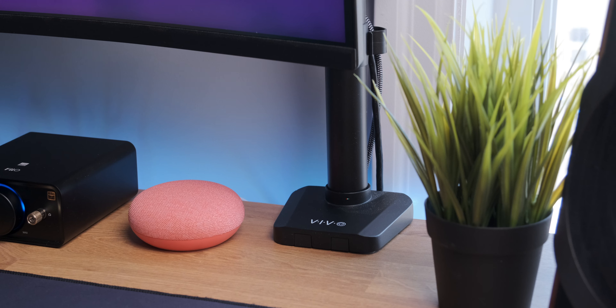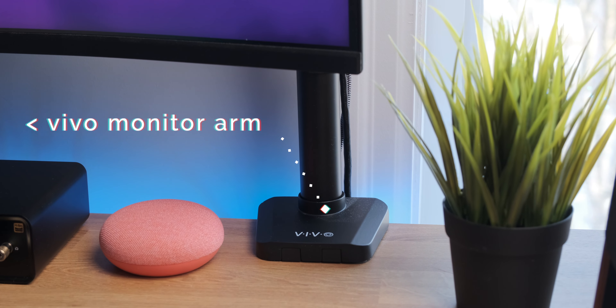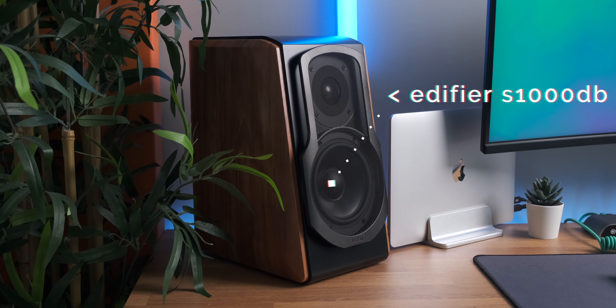I'd like to upgrade to a higher-res, more color-accurate IPS monitor in the future, but those are crazy expensive. I also have the monitor mounted on a Vivo monitor arm, which I highly recommend for everyone — especially those who don't have a lot of table space. The floating look makes the setup look really clean.